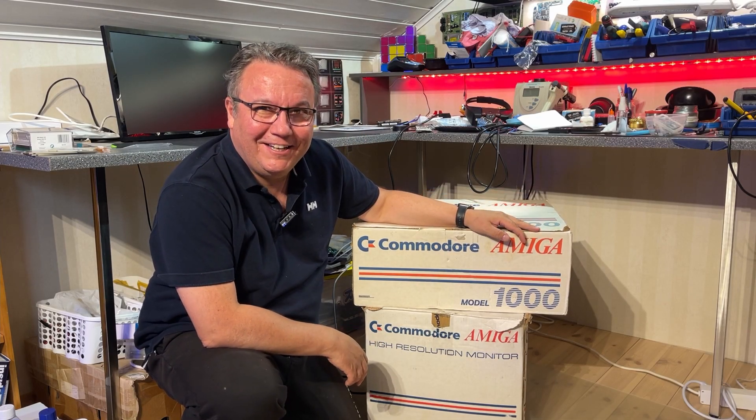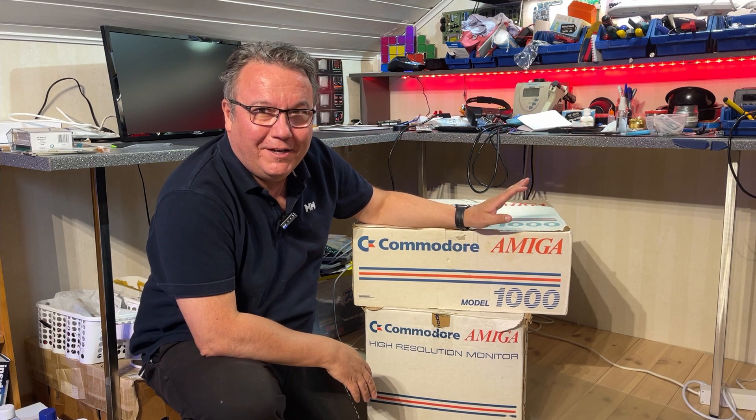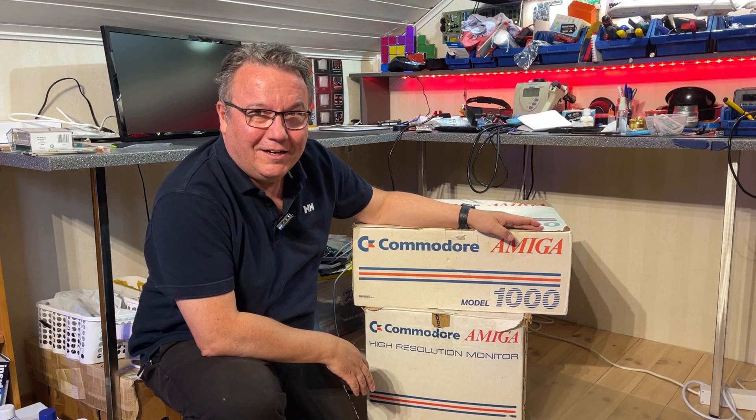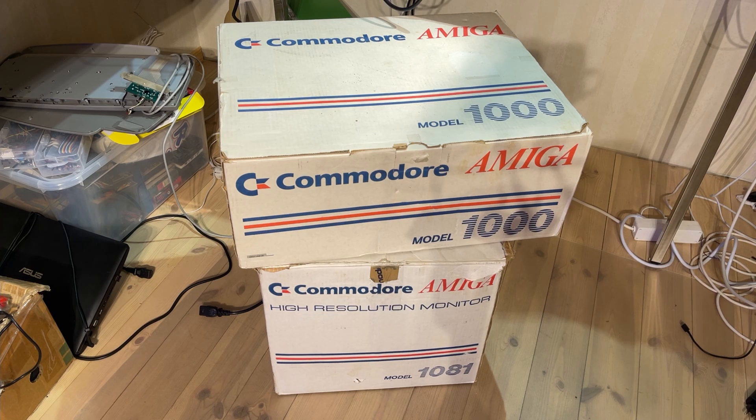Oh my god, look at this — this is crazy! It's too big to fit on my desk, so I have to go down on my knees on the floor. This is a great donation — I cannot believe it. Obviously it's a Commodore Amiga 1000. I got this from a co-worker and friend named Roy Loftus. I wasn't aware that he had an Amiga 1000 — he's had it in storage for many years at his mother's house, but now he took it out and asked if I wanted to keep it. Of course I accepted and I'm very grateful.